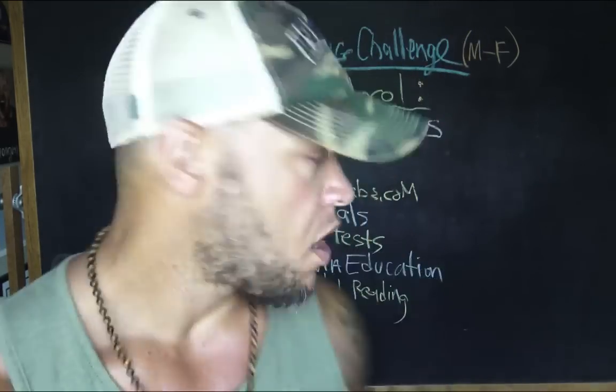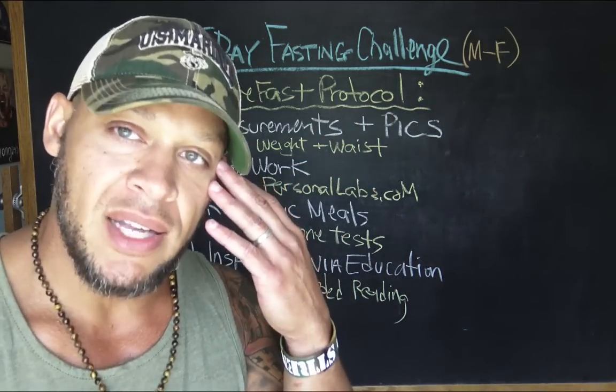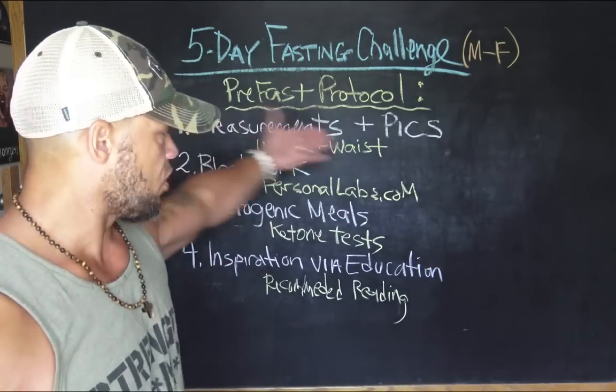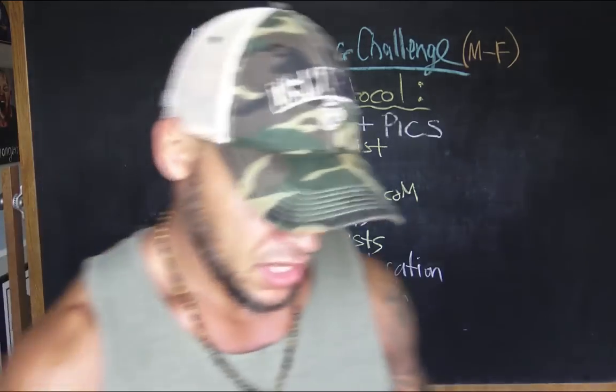Those are a few books that are going to prepare you as part of the pre-fasting protocol. Prepare your mind — I think it's just as important to prepare your mind as it is to prepare your body. So there we have it: getting all your measurements, getting your blood work, getting into ketosis, getting inspired. See you in the next video.